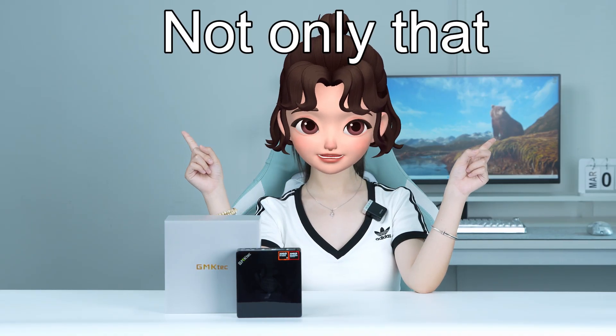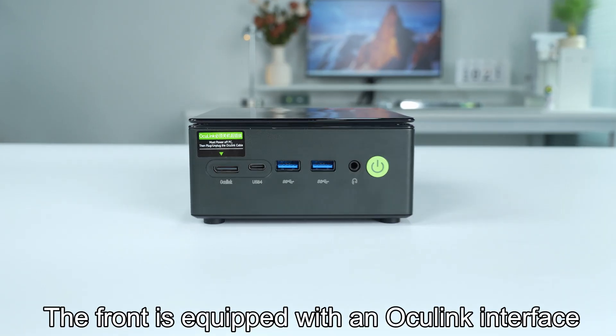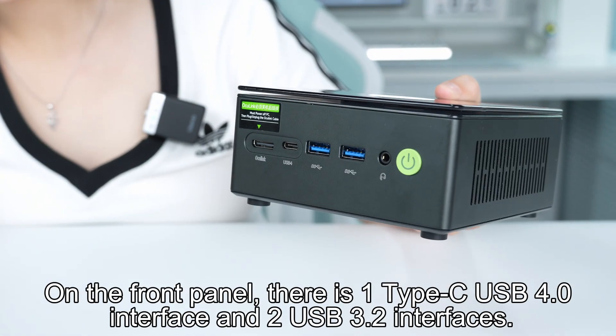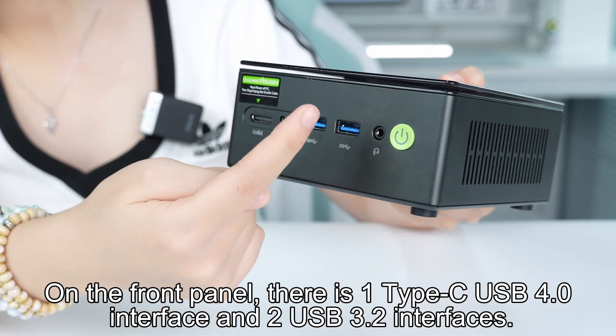Not only that, the K8 Plus's interfaces have received a complete upgrade. The front is equipped with an OCuLink interface, enabling the connection of an external display dock. On the front panel, there is one Type-C USB 4.0 interface and two USB 3.2 interfaces.